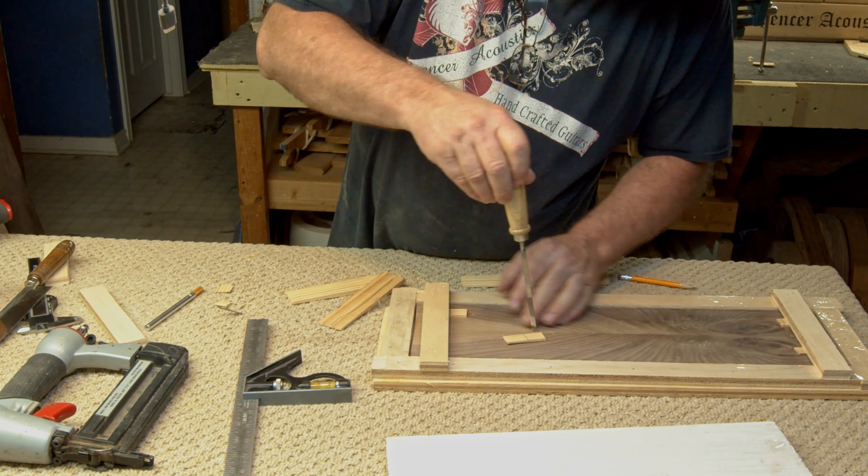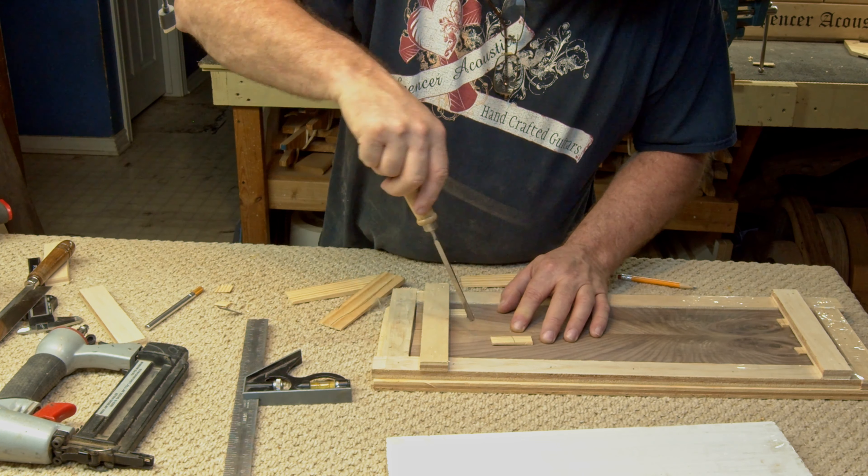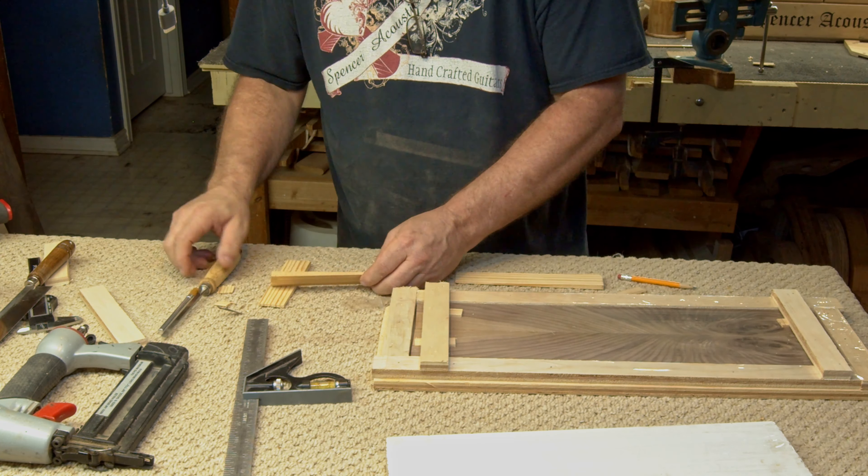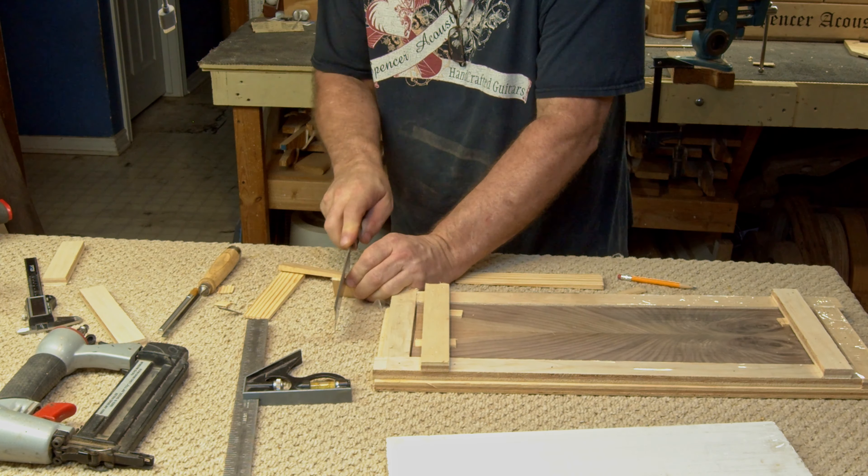I made sure there was a gap all the way around the outside edge and in between the two fretboards, because I wanted to make sure the epoxy could get down into those little cracks.